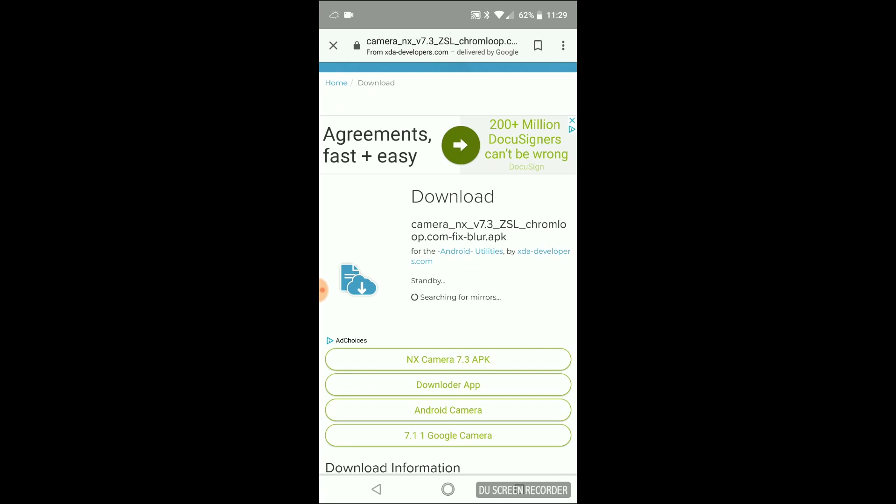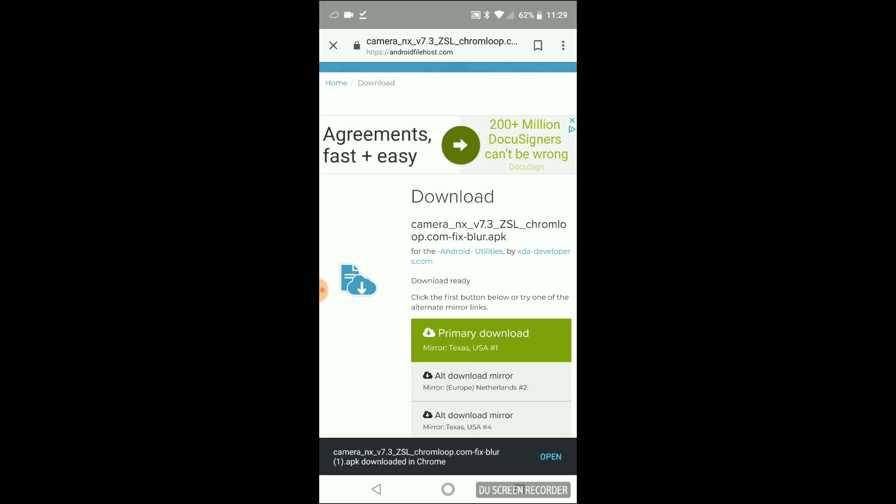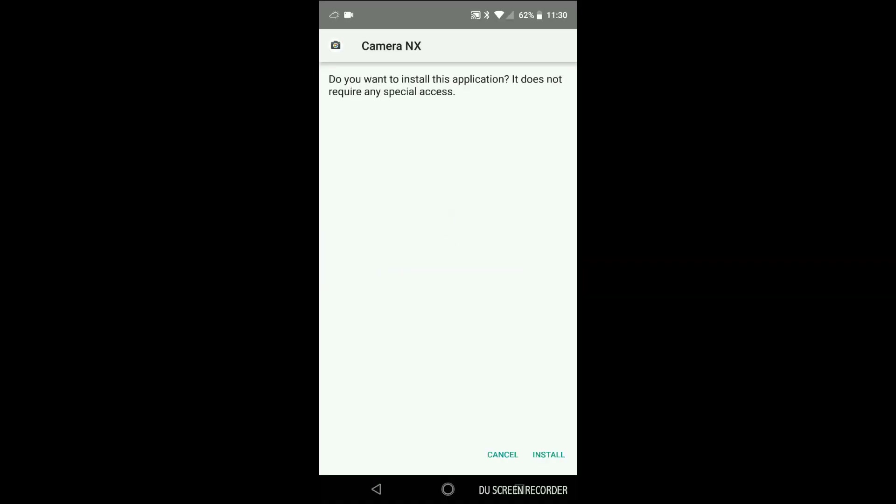The choices you see below are ads, so just don't click on those. Go ahead and download it. It's a third-party app, so it's going to ask if you want to install or trust a third-party app — go ahead and say yes. When you open it, give all the permissions required for the camera.